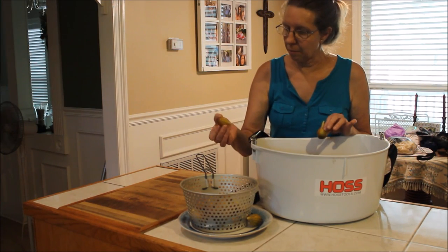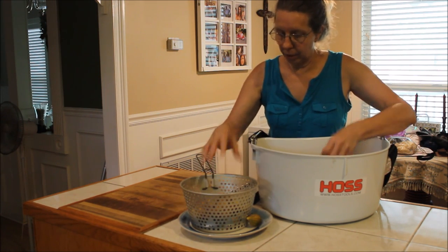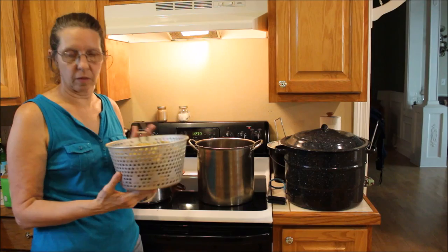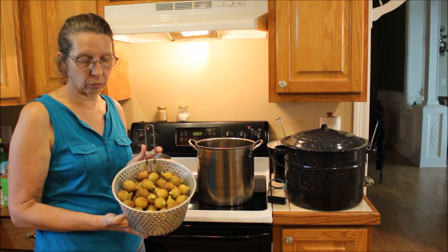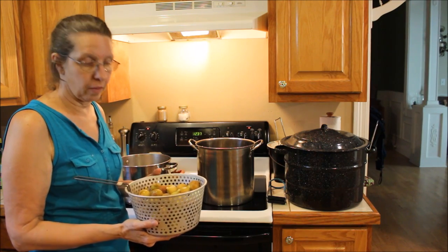What I'm doing with the basket is taking my figs and checking them to make sure they're not split, and putting them in here. I'll get a basket full of them and then we'll start our processing. This basket holds approximately — when we get through with the process — about a quart jar. So we're going to show you one quart, and this is what we do.